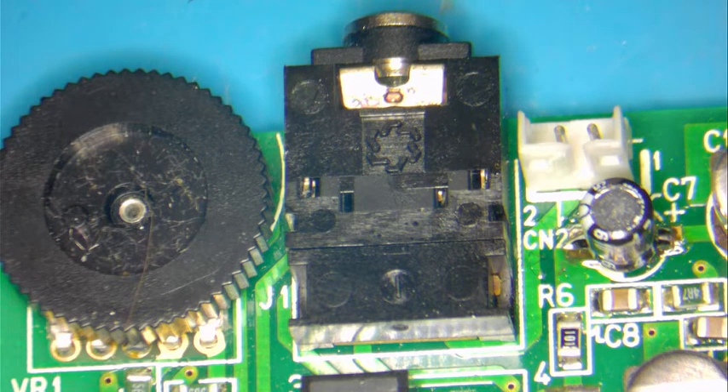Welcome back guys, today we have a Game Gear for repair. The soundboard — you can see in the video, in the picture there — you can barely hear it.